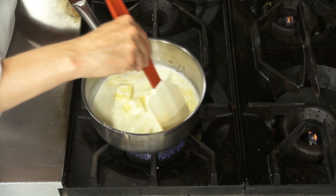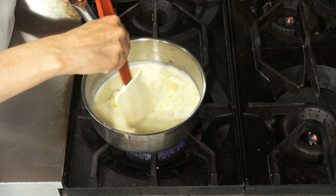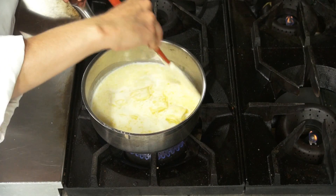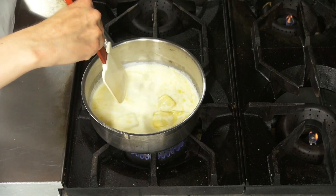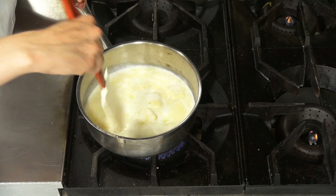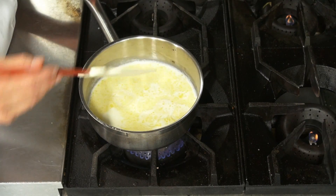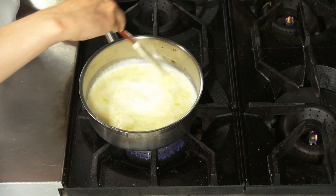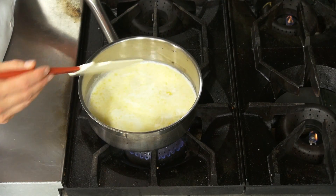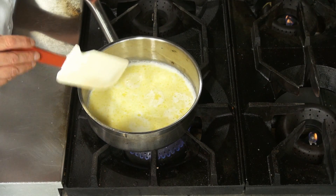We're going to give this butter a chance to melt — I'm just helping it go around a little bit, bringing it to a nice simmer. I've got my chocolate all chopped up in my bowl on the table, ready to go. It's good to use a thermometer, or you can just watch for the simmer — you can tell when it's warm enough.